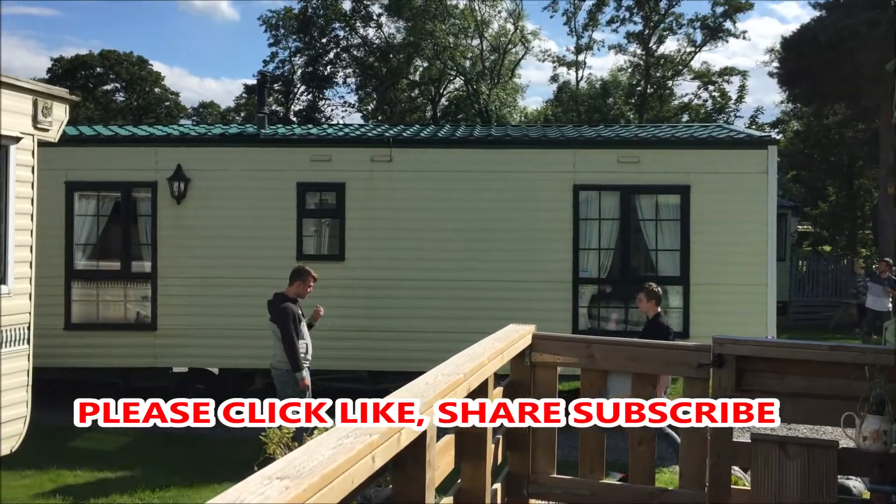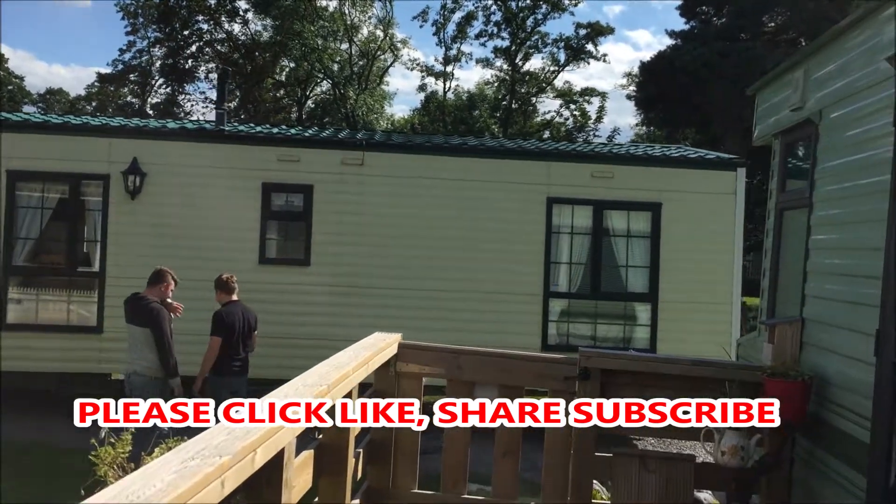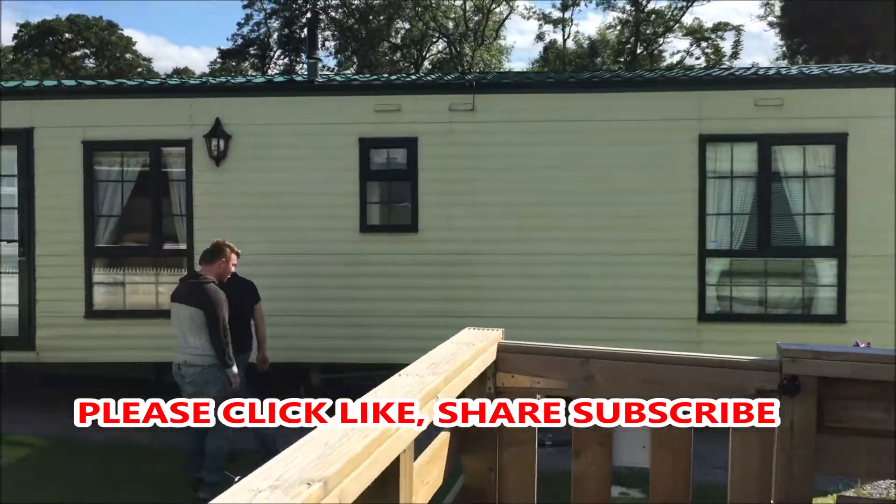Hi everyone! Sherry here again. Today I'm gonna show you what it's like to move one caravan from one place to another.